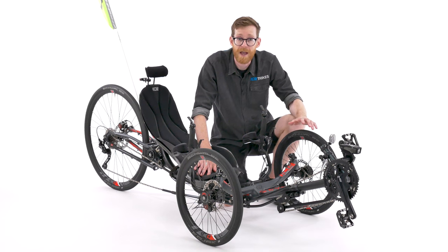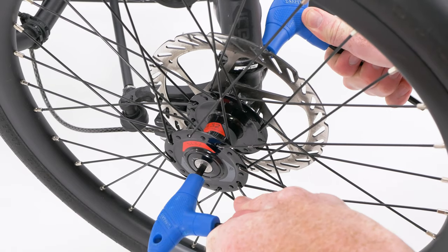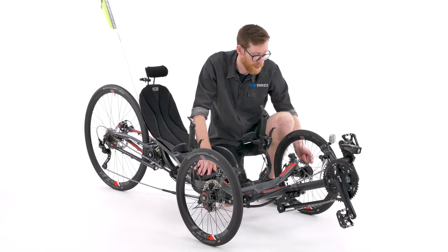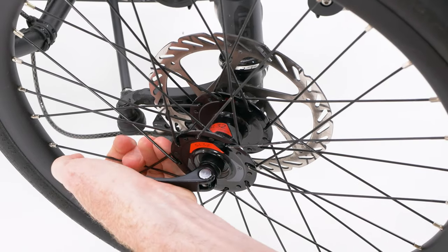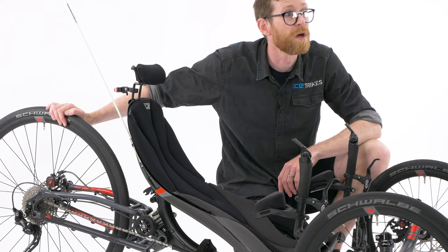Next we need to check that the axles are tight. Ice Trike standard axles need a five and a six mil Allen key, but obviously you may have Ice's quick release axles, so just check that the axles themselves are done up tightly and correctly. Also check the quick release on the rear wheel.